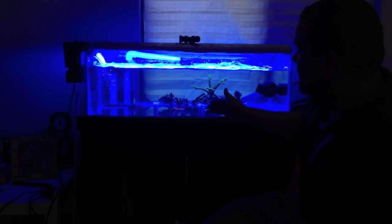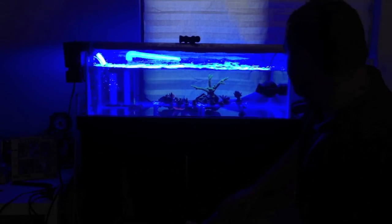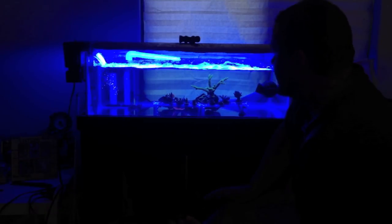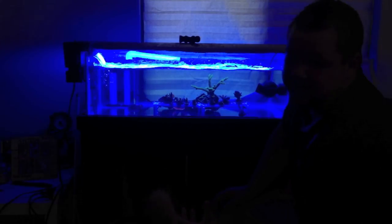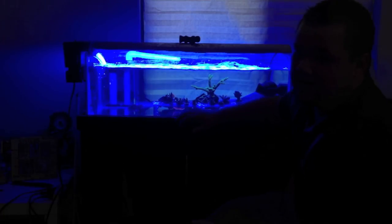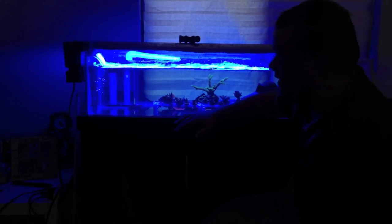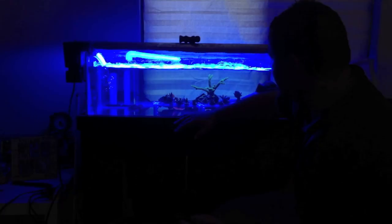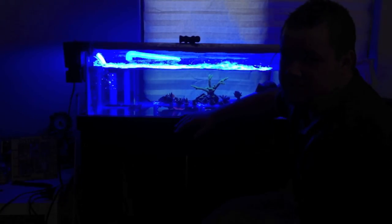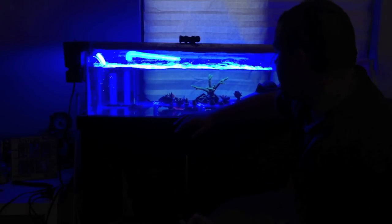Because there's acro in this frag tank, I have to dip every five days because every five days begins a new life cycle for the eggs. I know I'm not getting the eggs off — I look for them, I can't see them with my bad eyes, but I know they're on there. This is the second week now, so I've got two more weeks of dipping every five days using Revive. Then I'll probably observe them without dipping for another week just to make sure I'm not seeing any acro eating flatworms.